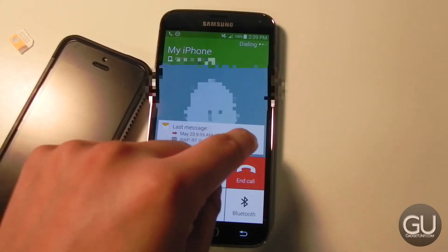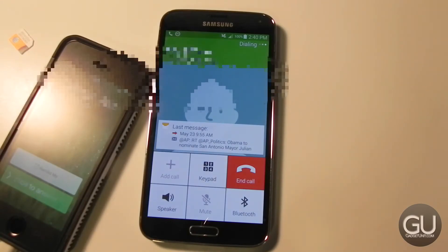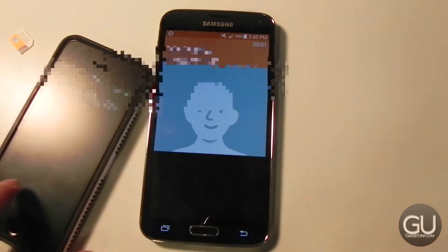Let's go ahead and make a call real quick. So right now I am calling my iPhone, which is right here of course. And there's the call — we could go ahead and answer it. And it looks like the phone is working.